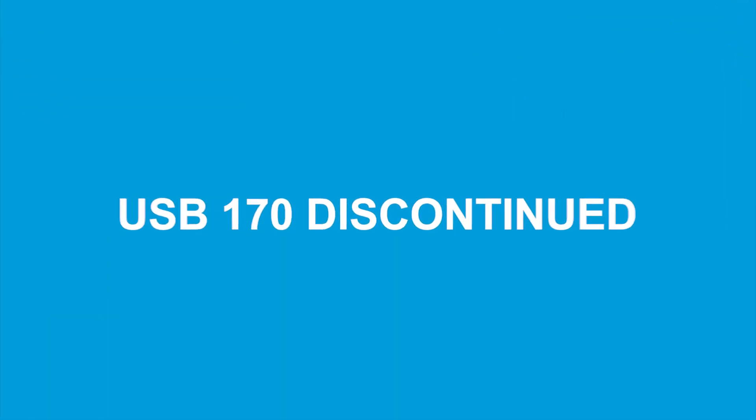What we've done in the past is we've had our go-to device be the MediCapture USB 170. The USB 170 is no more — they've upgraded it and done away with the USB 170 and have now gone to the USB 200. So what's the difference?